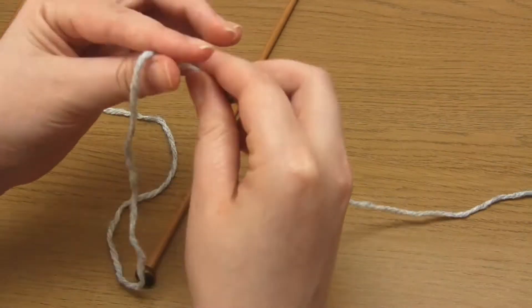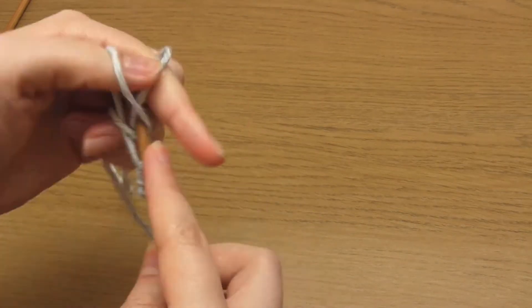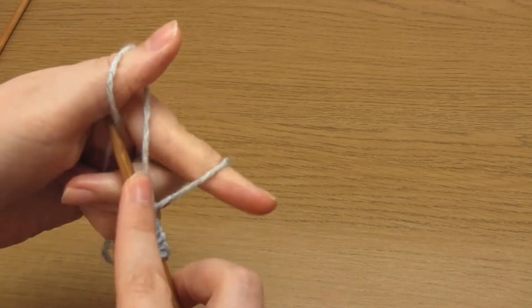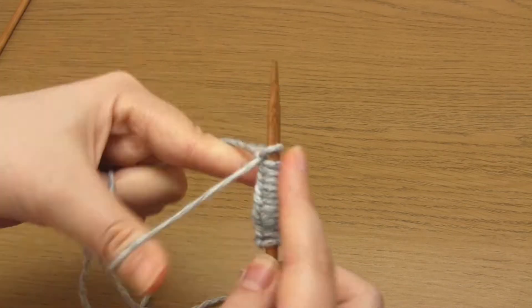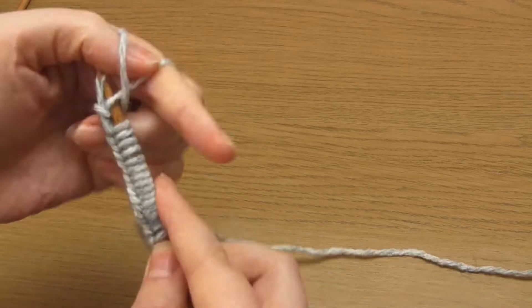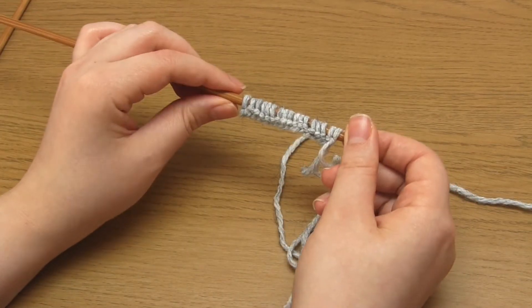The first thing you need to do is cast on a multiple of six stitches plus five. I'm casting on 17 stitches, which will create three scallops. I use the long tail cast on but you could use any method. As for the yarn, I'm using DK or double knitting yarn.